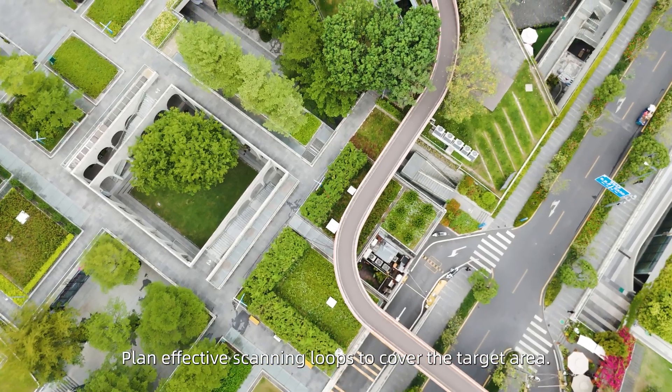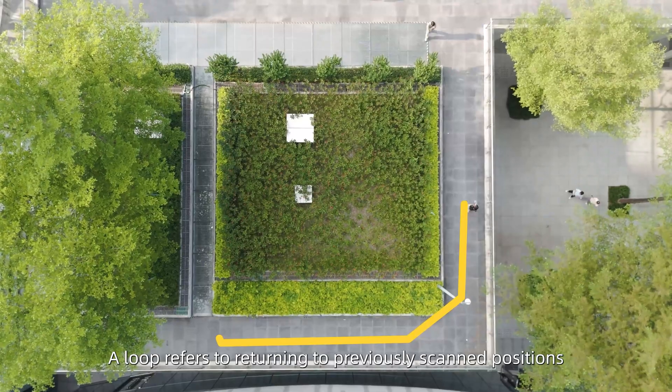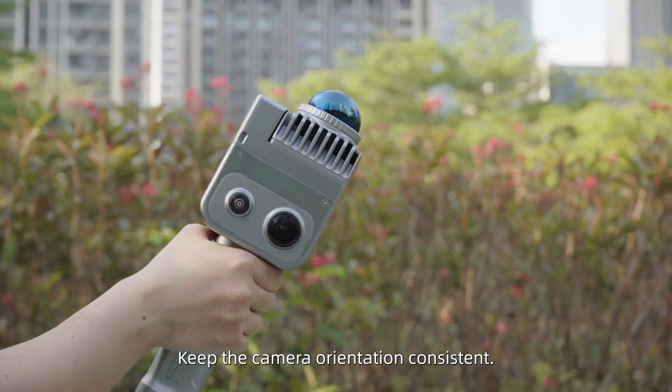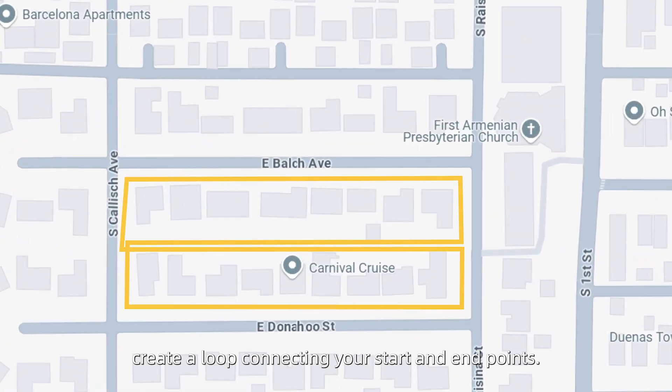Plan effective scanning loops to cover the target area. A loop refers to returning to previously scanned positions during the scan. Keep the camera orientation consistent. When possible, create a loop connecting your start and end points.